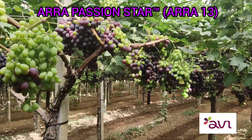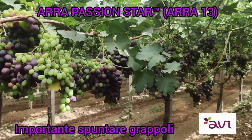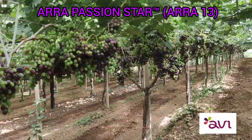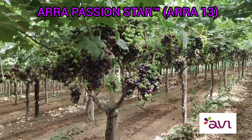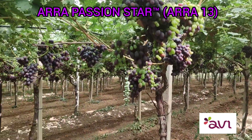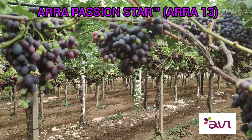The potentiality of the Arra 13 is really great. Look at the berry when it is ready.